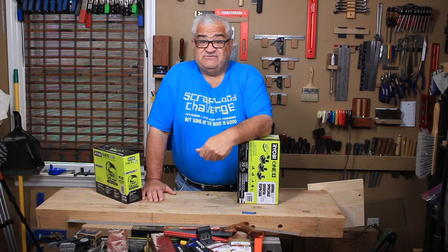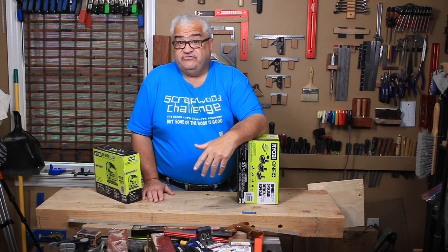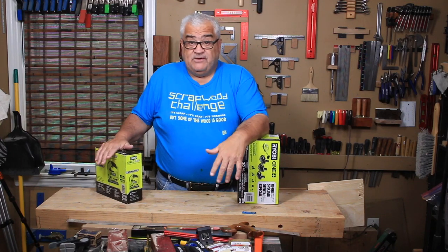It's kind of like Black Friday is over the holiday season, except during Black Friday, all the other manufacturers have sales — DeWalt, Makita, Milwaukee, they're all doing sales. This is just going to be for Ryobi.